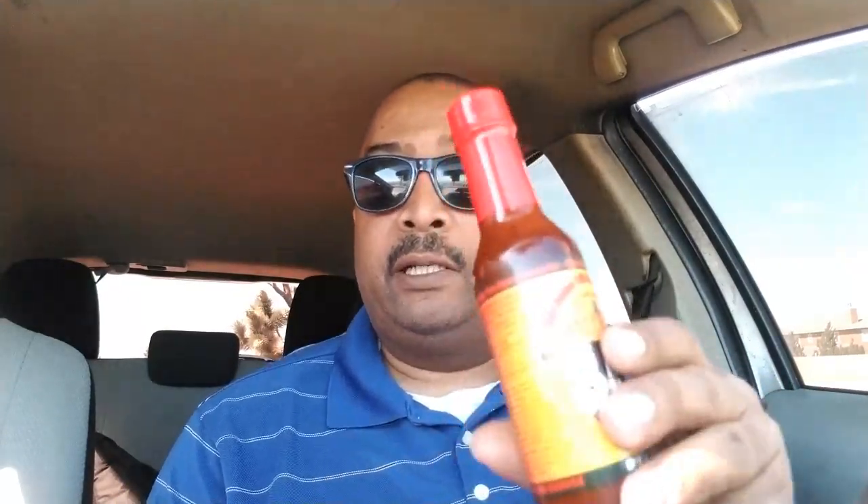When you watch that show you want to try those hot sauces, so I went and ordered a bunch of them. Today we're gonna start off with Mad Dog 357, and I'll have a couple other videos where I talk about some of the other hot sauces from that show. Anyway, I'm gonna put down my cigar, open this thing up, and get it over with.